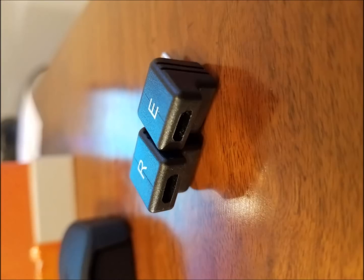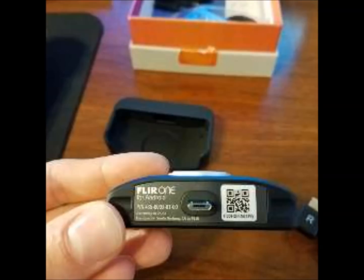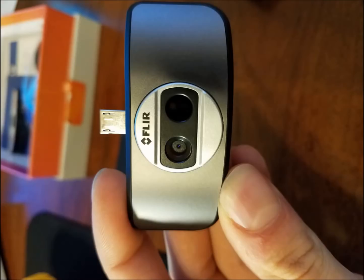Here's the case for the FLIR One. Here are the two adapters — one for selfie mode and one for the back camera. This is the front of the camera and the top of the camera. You can see two lenses: one is the two-megapixel visual lens and the other is the heat sensor.